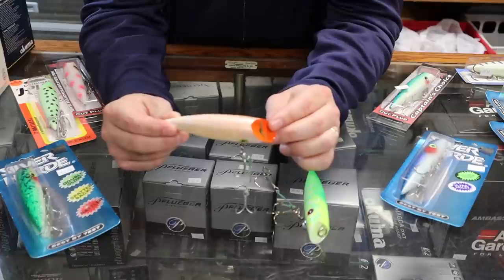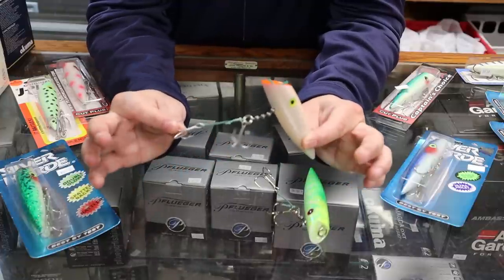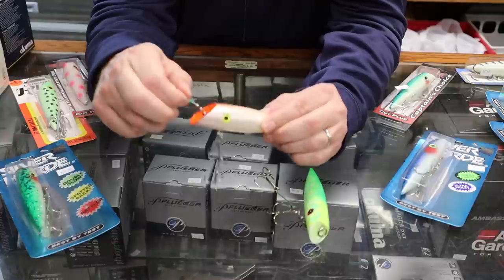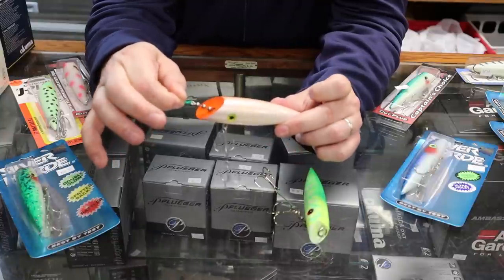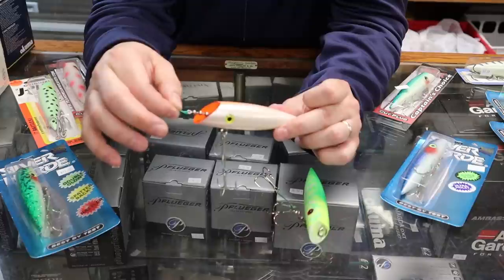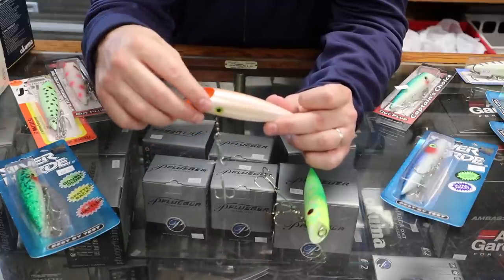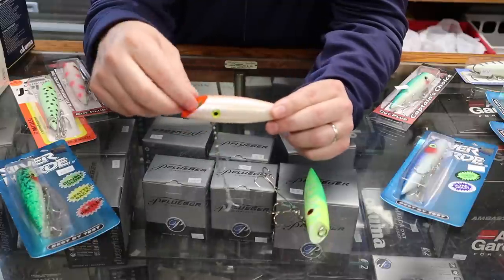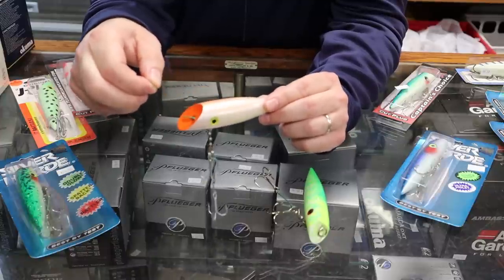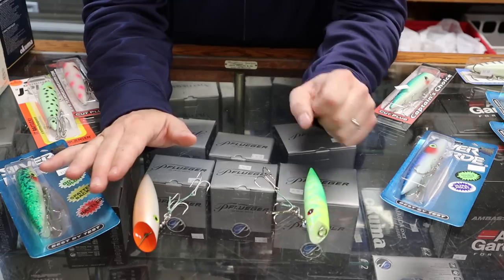The J-plug style — this is a Lure Jensen number four — has a two-hook harness with two treble hooks connected to a bead chain. The bead chain goes up through the bottom of the body and out through the nose, where you connect your line. I like to tie my line directly to the bead chain so that if it breaks, the harness falls off but the plug floats back up.